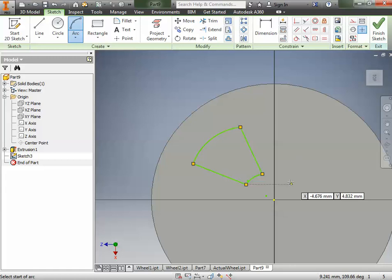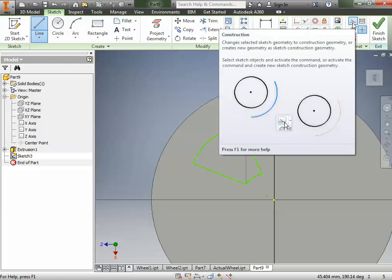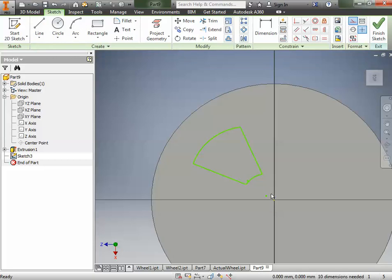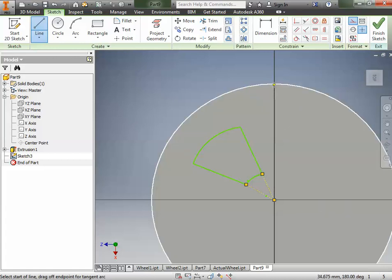Now we're going to make some constraints to get it to look the way we want. We're going to go to our line tool, and this one is going to be a construction line — a line that helps us build but will never show up in the final part. I'll snap it to the endpoint — it's got to be green — then snap it to the center point, then snap it over to the other side. All three snaps have to be green. Then I'll draw another construction line from the other endpoint to the center point as well.